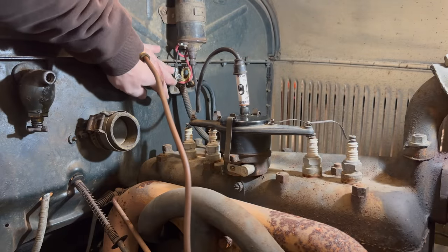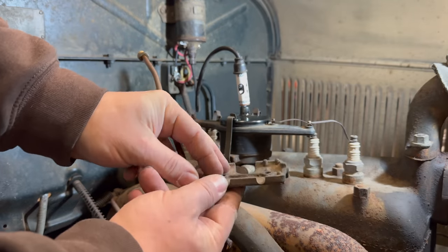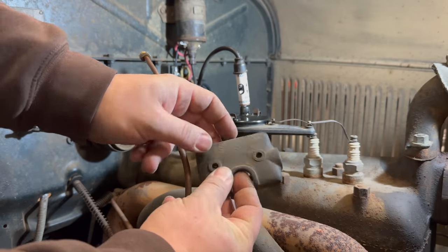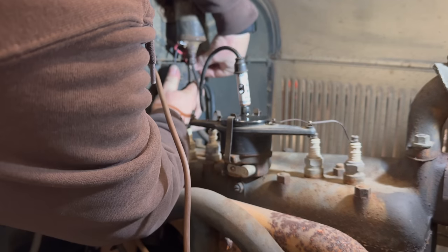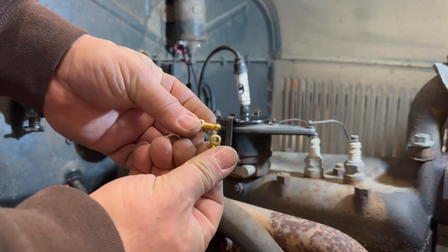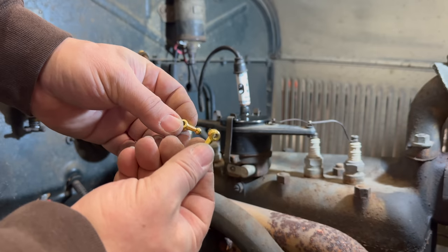Now I'll put the cap back on the terminal box. The cap has a bunch of holes for all the wires — the coil wires come out of the top, there is a pipe that comes out the side, and out of the bottom comes the wiring that goes to the distributor. That's where these little thumb nuts come in; they hold the cover for the terminal box, and one of these was missing before.